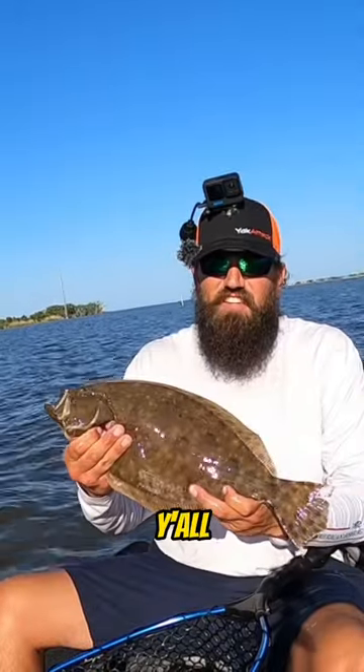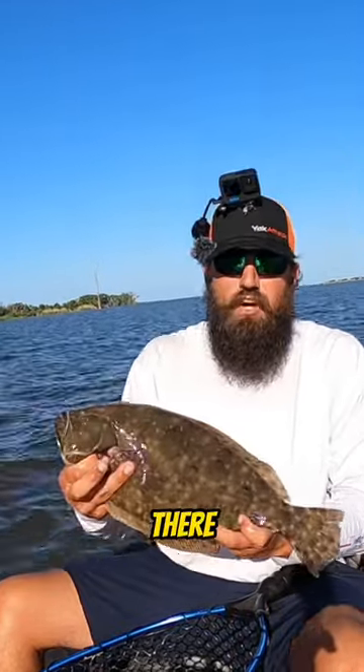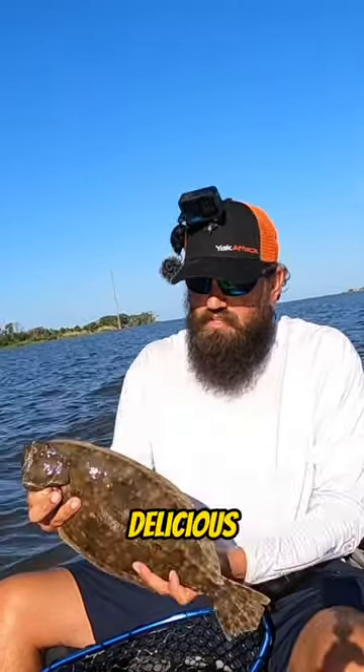Check it out y'all — nice 18 inch flatty, perfect eating size. Going in the box. This is gonna be delicious.